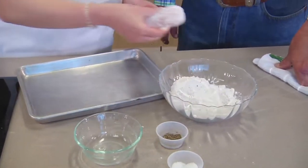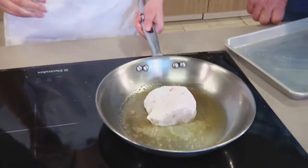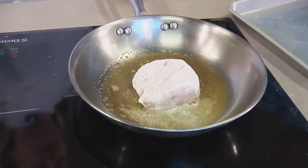Make sure all that goodness is off of there so we don't burn in the pan. Now we've got butter in the pan — we put butter down first. Hear that nice little sizzle?